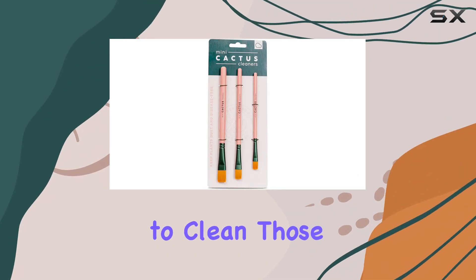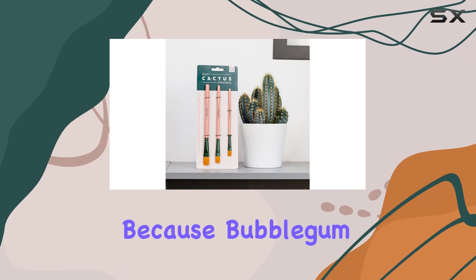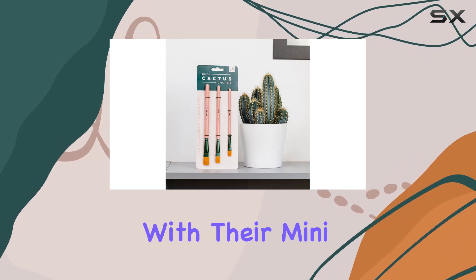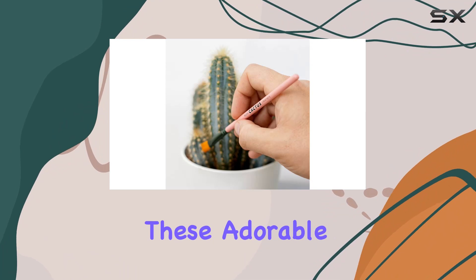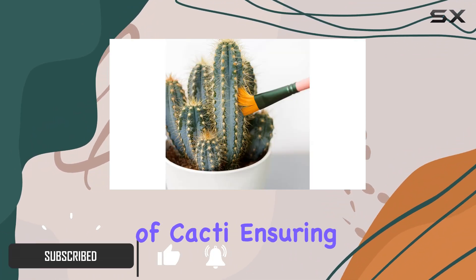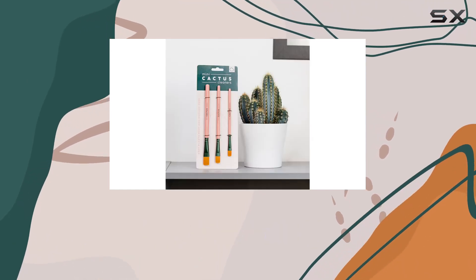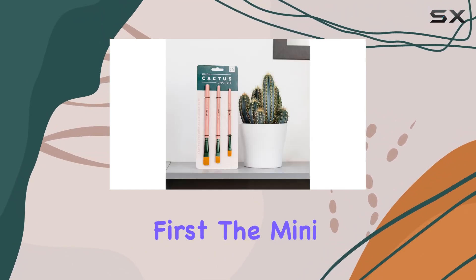Are you tired of struggling to clean those hard-to-reach spots on your beloved cacti? Look no further, because Bubblegum Stuff has come to the rescue with their Mini Cactus Cleaners. These adorable cleaning brushes are specifically designed to tackle the unique cleaning needs of cacti, ensuring that your prickly pals stay happy and healthy. Let's talk about the design first.